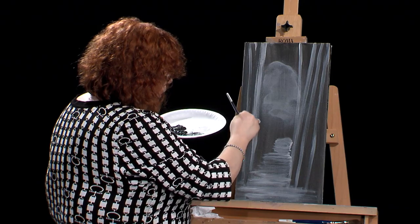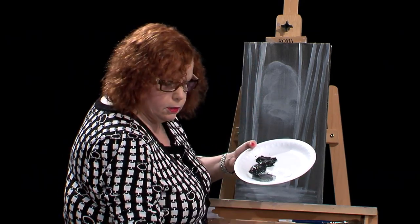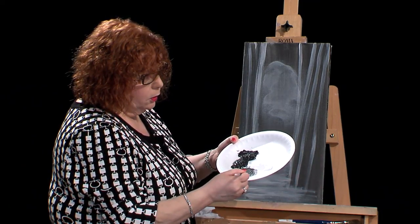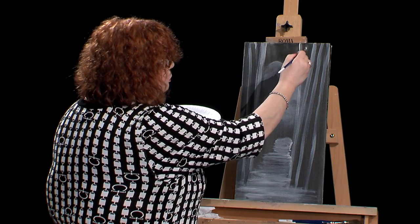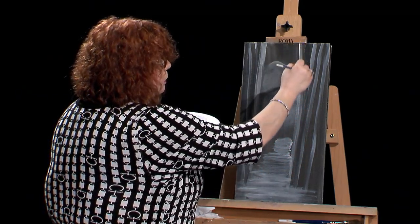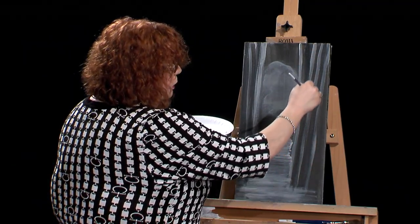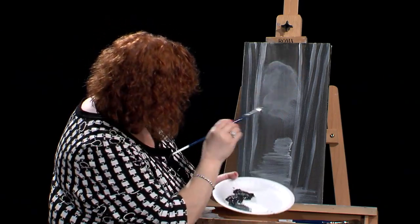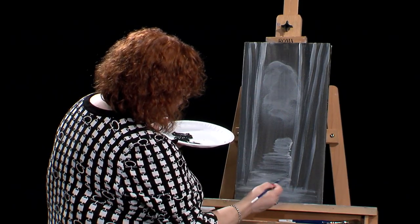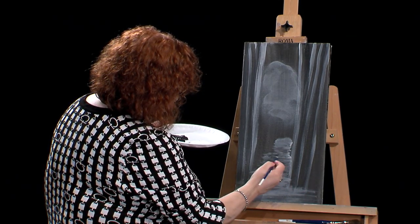So putting in a couple of these midtone trees now. The acrylic dries very fast. There again is my midtone gray. Let me put one right in here so it shows, coming all the way down. Maybe just one more. I may be losing part of that tree in the back — that's fine. I'll come in here and put a little bit of this midtone color. I hope it's starting to look like a little bit of a forest right now.